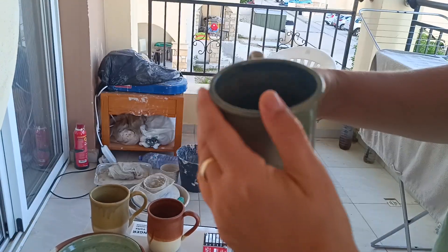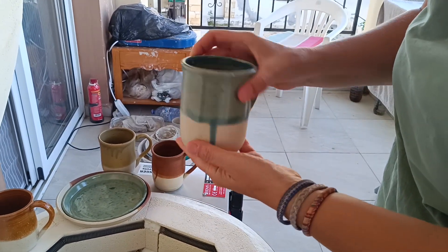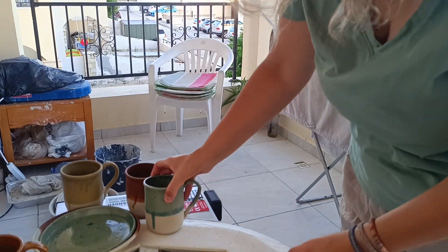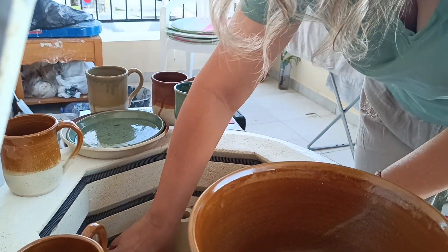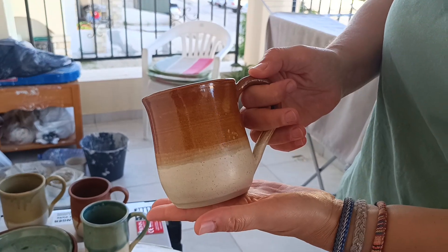Something is wrong with this glaze, I'm not sure what. It's called antique turquoise, and I'm not sure what happened with it. Nice.